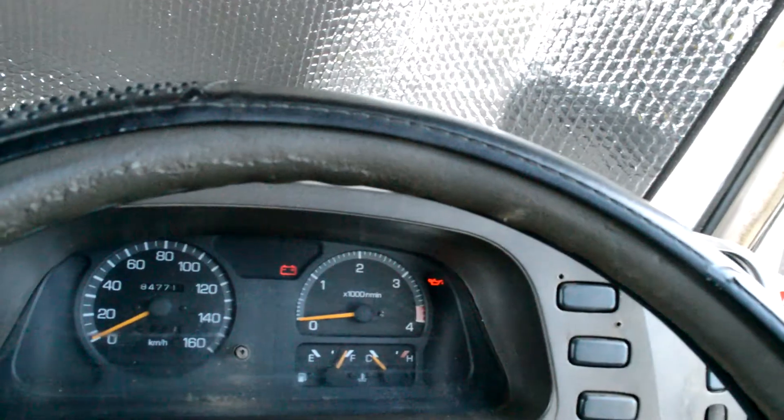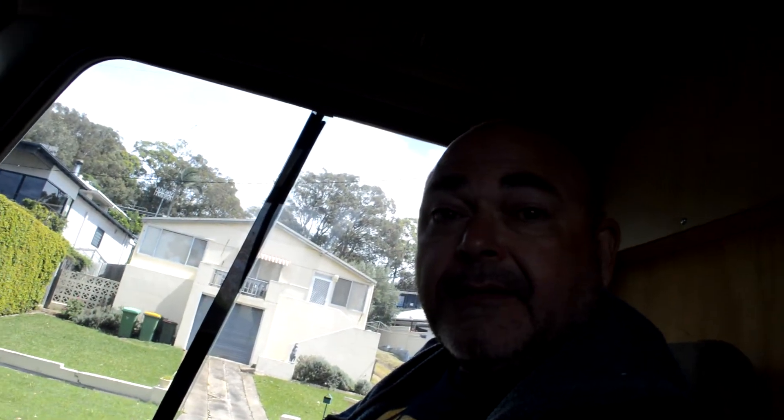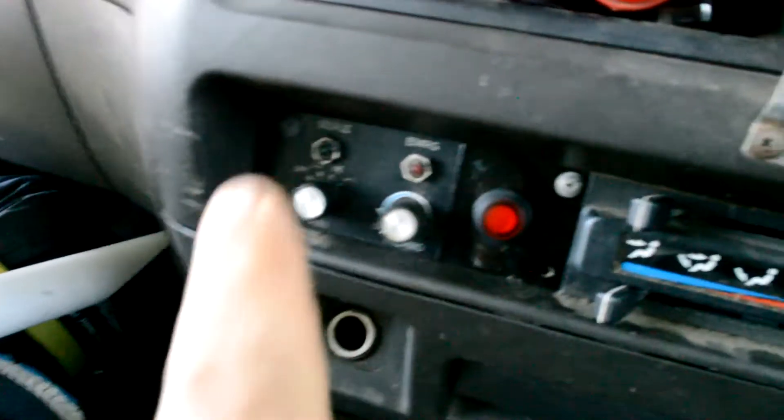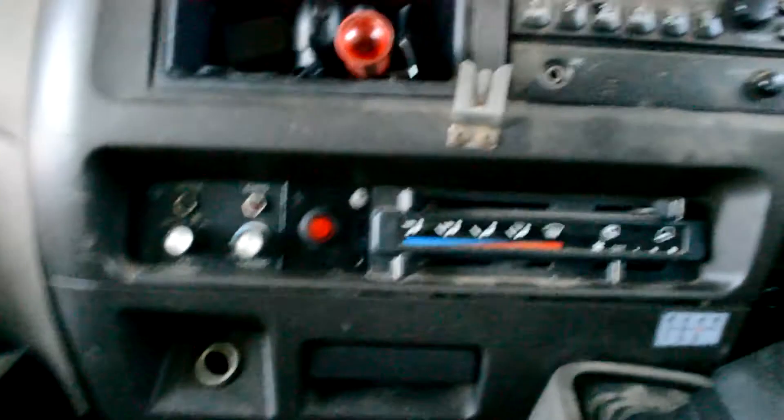So if I take you over here, let's have a look. If I pop the key in the ignition and turn it, I get lights — a little bit of light — but not enough to start. My solution to this problem was to install a magic red button on my dash, just down here.